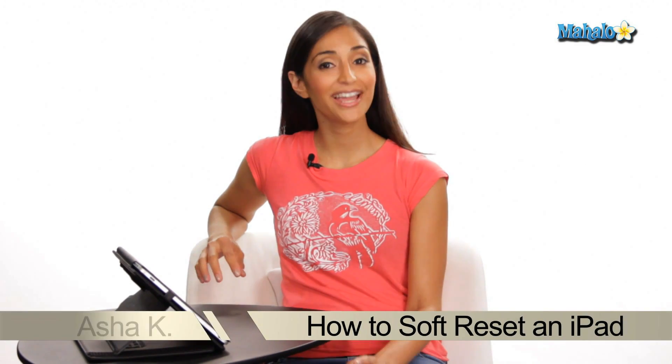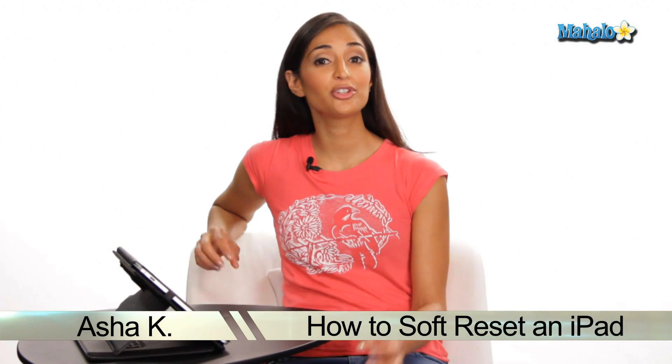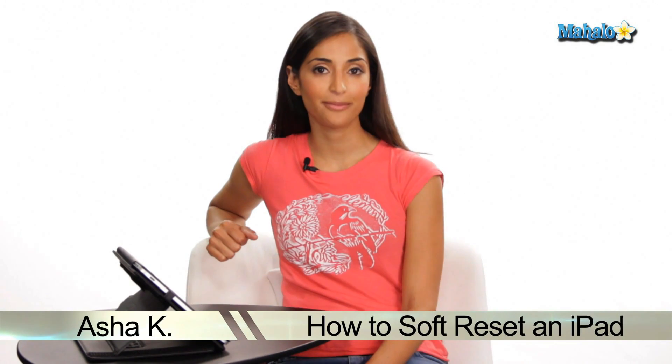Hey everyone, I'm Asha Kay, your tech guru. Today I'm going to show you how to do a soft reset on your iPad. In the rare instance that an application freezes, you may want to do a soft reset. It is also known as restarting your iPad.